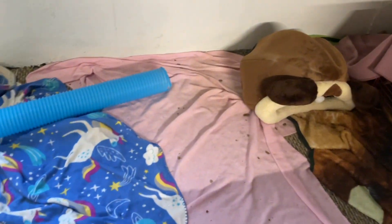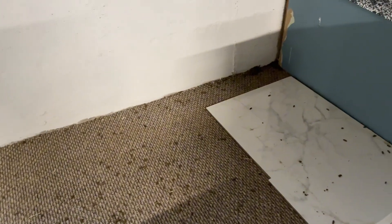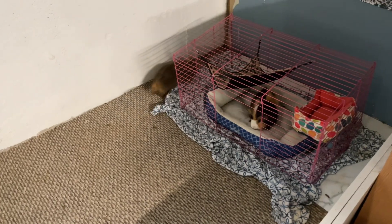Then I go back to cleaning, and I start right there on that part and clear it all off. There's a lot of nasty stuff on the floor — I sweep most of it up, and then I start adding back the blankets and the dog bed, and then the cage.